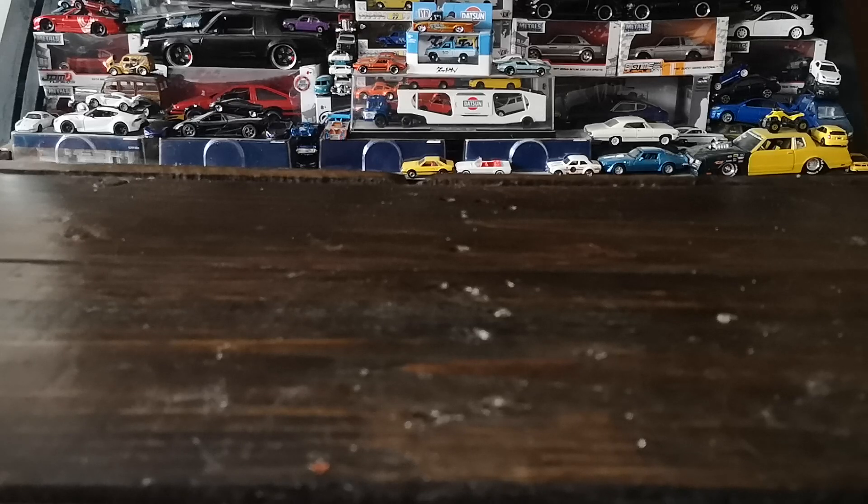Next up, I was lucky enough to stumble upon a fairly fresh drop of the new Drag Strip Demon rehash from Hot Wheels. I wasn't interested in all the castings, and upon arriving I noticed two full sets were missing — only one Willys 33 rust bucket left. I'm assuming that was a chase and I was second in line, but won't dwell on that too long.